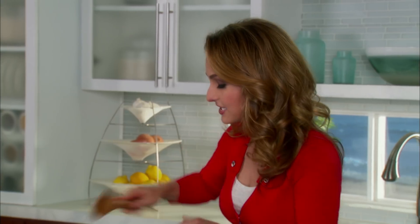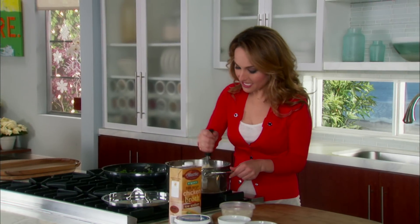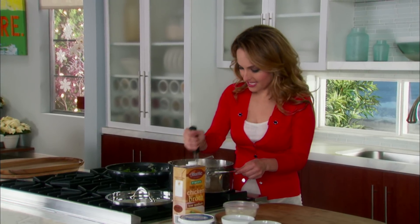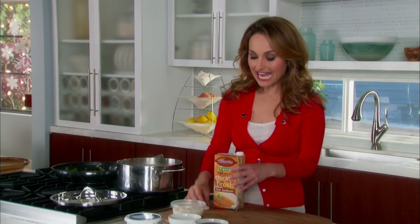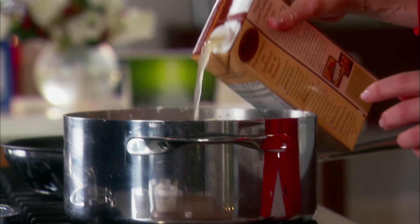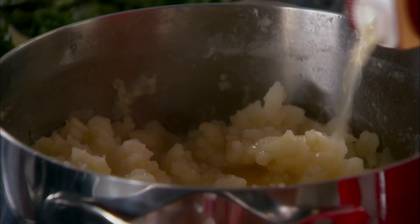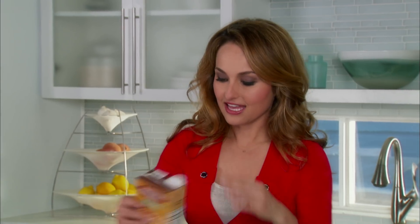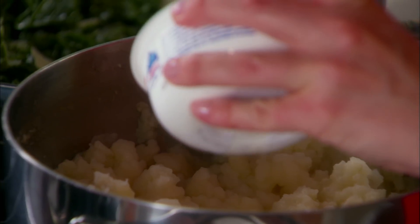We're gonna let the kale cook for about 10 to 12 minutes until it wilts down a little bit. My potatoes boiled until they were nice and tender — I drained them, and now over low heat I'm mashing them with a potato masher. We're gonna add a half cup of chicken broth instead of milk, along with one cup of mascarpone cheese and Parmesan cheese for a little bit of an Italian flair.